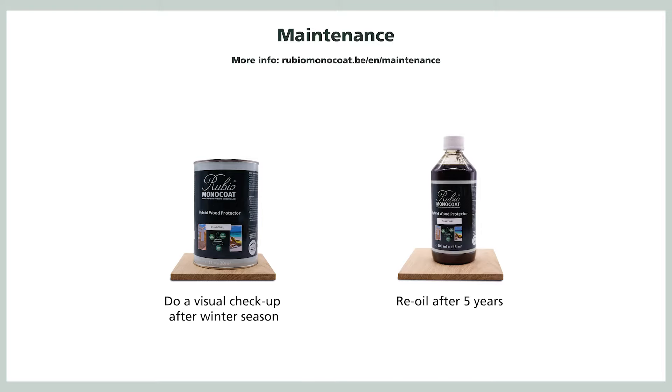Do a visual check-up after one year, right after the first winter season, and do some local touch-up with the hybrid wood protector in the original color where the color has faded. After 3 to 5 years, depending on the wood type, the color and the location, you'll have to re-oil the whole surface, but you'll never have to sand again.